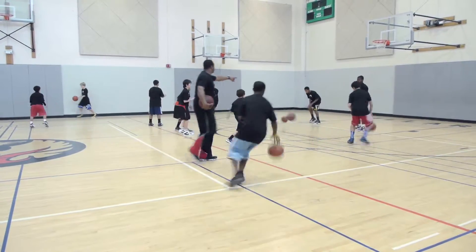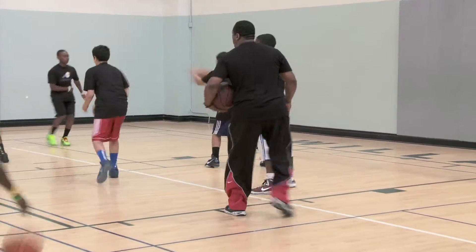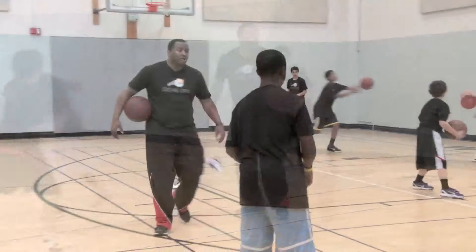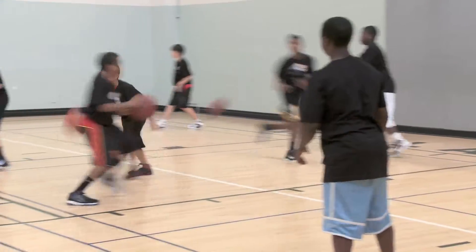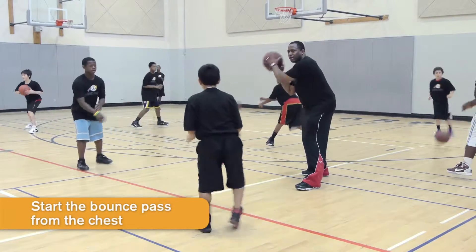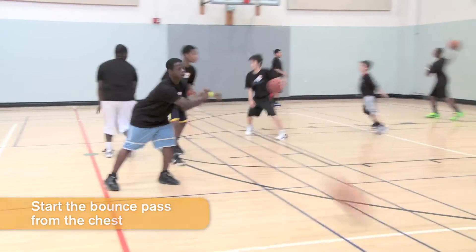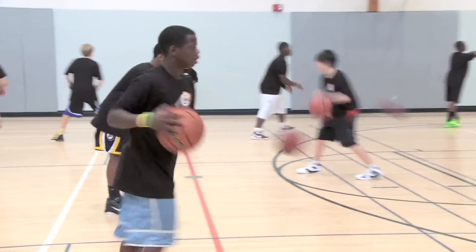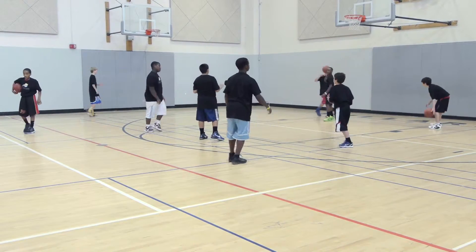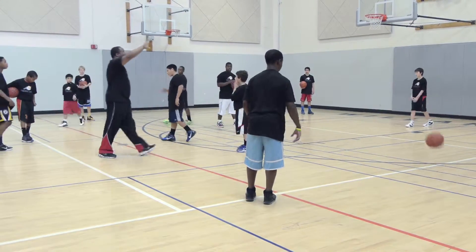Looks good. Keep moving with it. Keep your head up. Where's your arm? I want to see you dribble — show me some dribbling first. You've got to get the ball to him. Good job. Chest — not there, from the chest. There you go, much better. In five, four, three, two, one. Stay where you are.